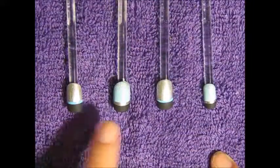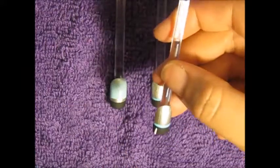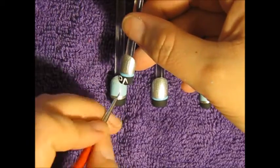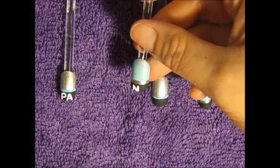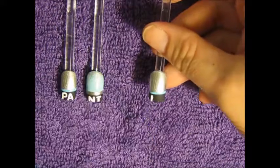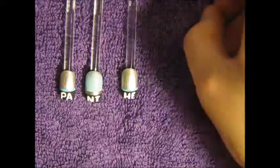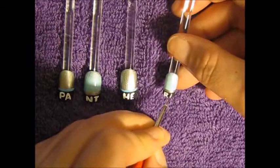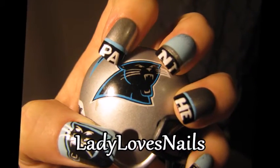I'm going to be writing P-A-N-T-H-E-R-S on the nails. That's my design for you guys, thank you so much for watching and I will see you in my next video.